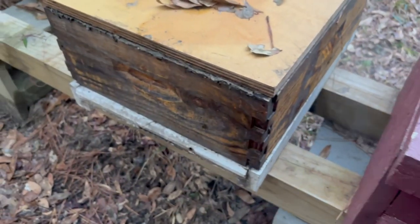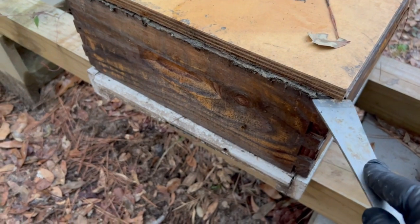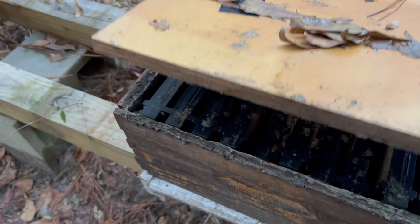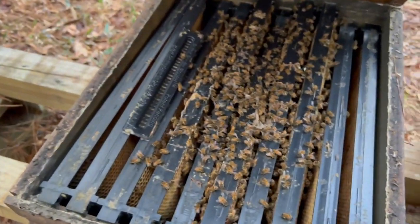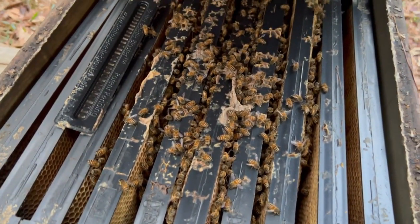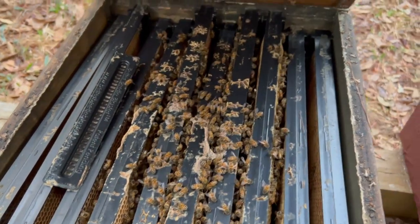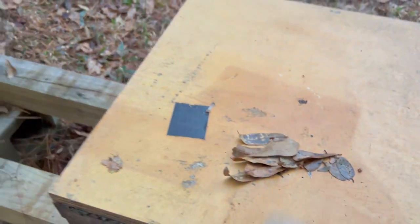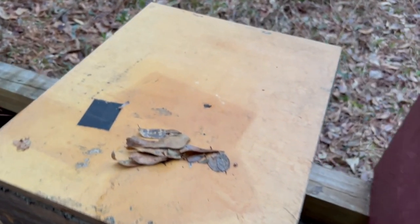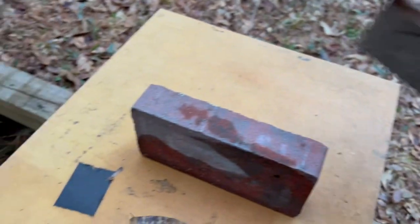This little colony here is just in a medium box. I nursed them along all year last year and I'm not even sure if they're still alive, but let's take a look. Nice little cluster of bees. That box is a little wonky — the frame rests are too far apart and so the frames kind of fall down in. But I'm probably going to give them some fondant. Super light, so they're going to get some fondant. Nice little cluster though — maybe they'll be okay.